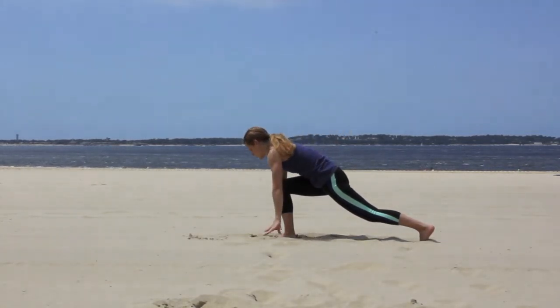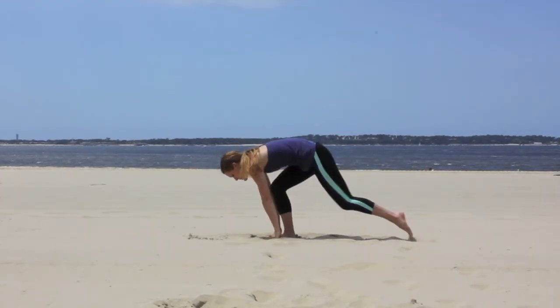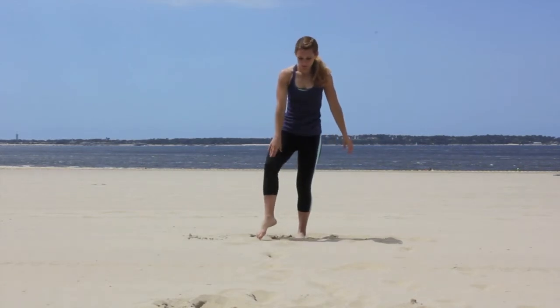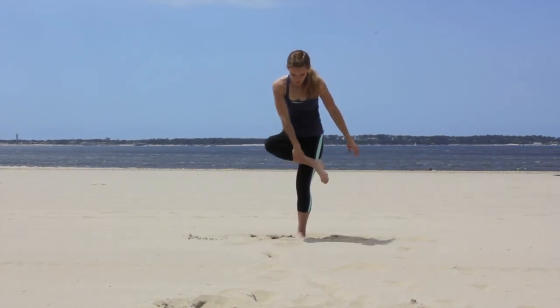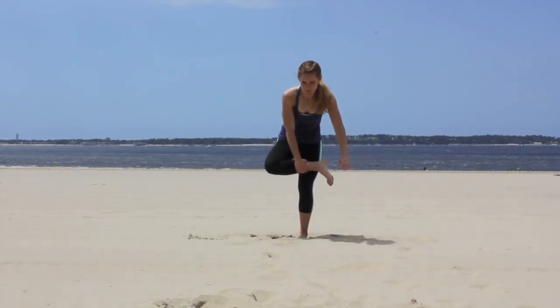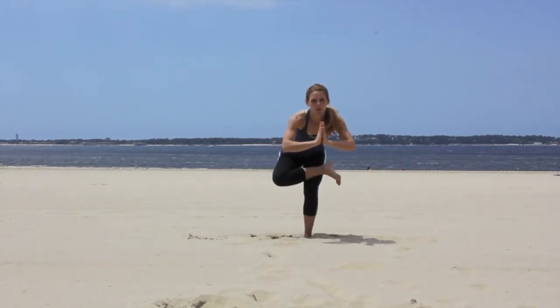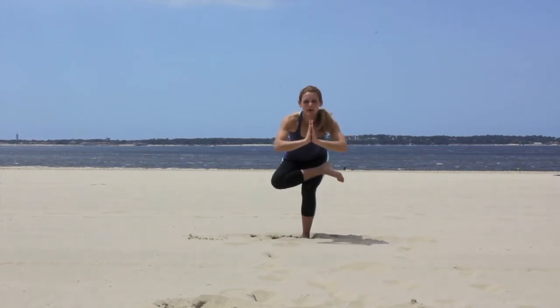Turn hands to floor and step down into upright position. Grasp ankle and bring it to your thigh. Sit back, opening up the hip flexors. Press palms together as you continue to squat and hold.